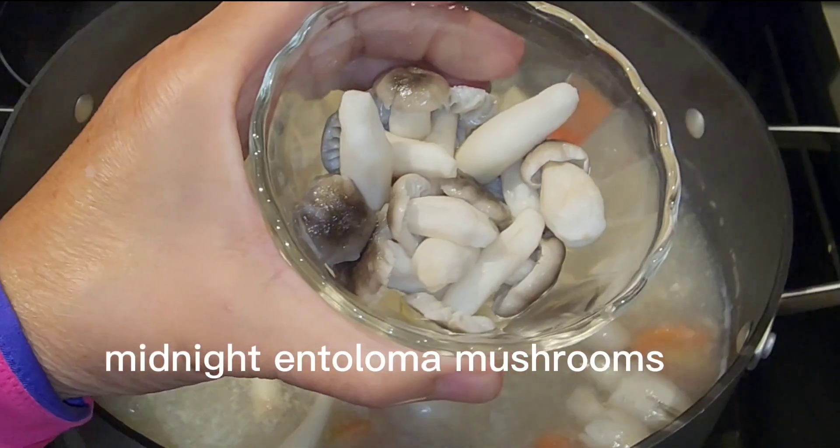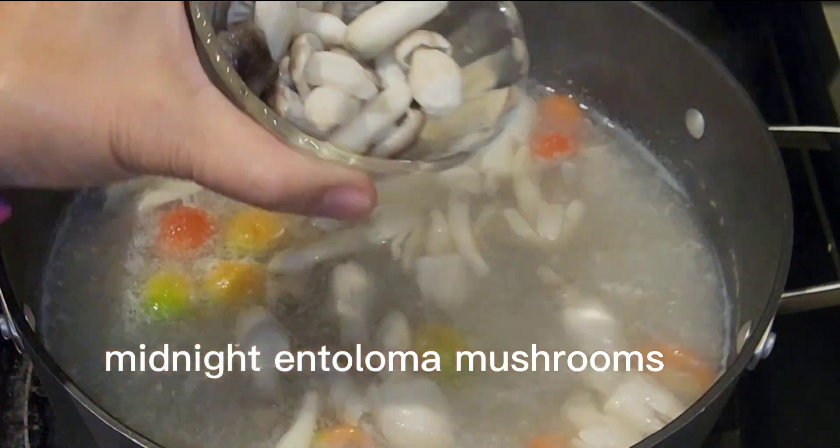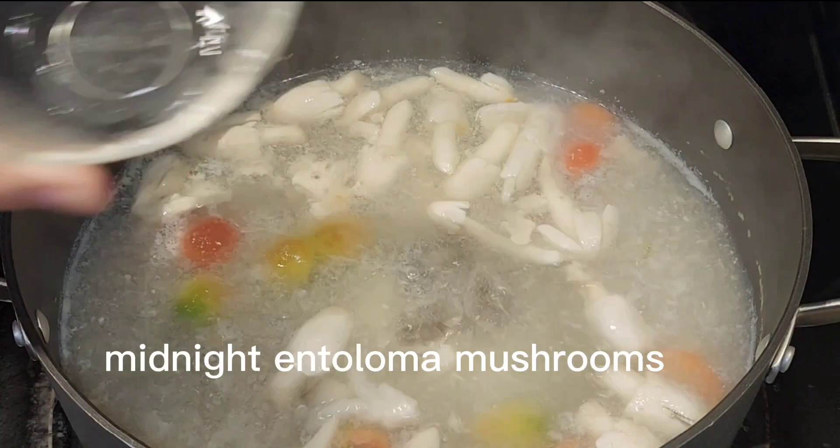The fish is cooked. Now we can add all the mushrooms. These mushrooms I pre-cooked already and cleaned.